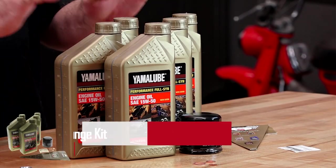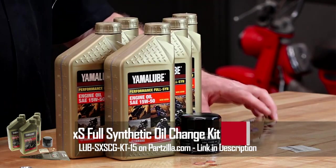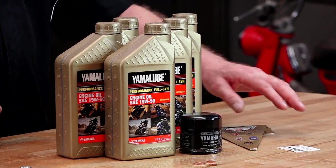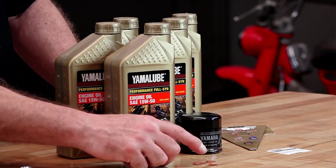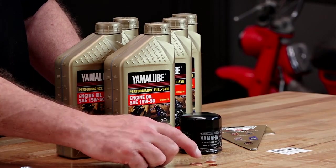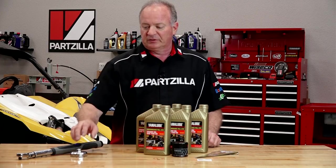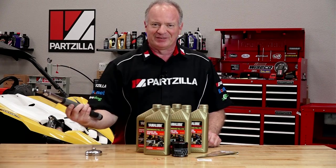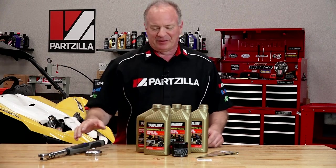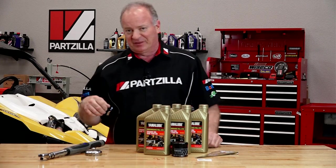That one part number gets you all the oil that you're going to need for this project along with the correct filter. They even throw in a funnel and a change sticker to put on there. They also include the different crush washers that you're going to need to make sure everything gets sealed up correctly. Now as far as the special tools, really short list — you need to pick up an oil filter wrench, and then as always a good torque wrench. So now that we've got our tools and our one part number together, let's get over there and get it done.